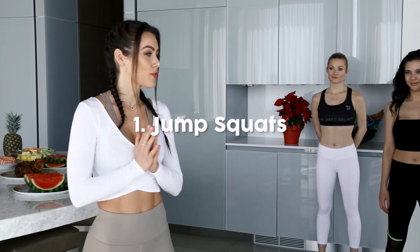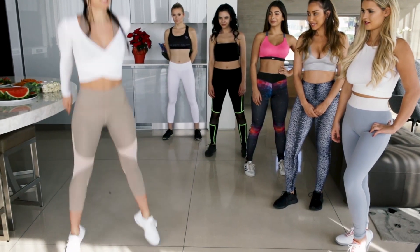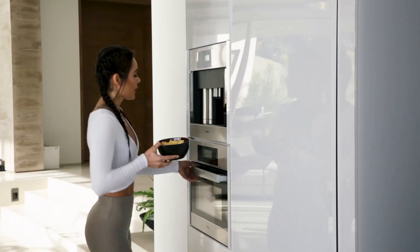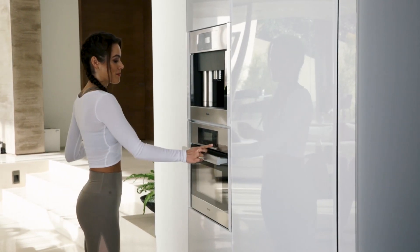Hey guys, I'm Shelly Schulten and I'll be showing you five workouts you can do in your kitchen during this holiday season. So for our first exercise, we're gonna do jump squats. The form is like this — you push down through your heels and you accelerate through your toes, keeping your chest up and your core engaged. I'm gonna put the mac and cheese in the microwave for one minute and then we're gonna get rolling. I'm putting the macaroni in the microwave and I'm about to set the timer for one minute.